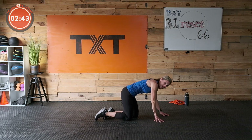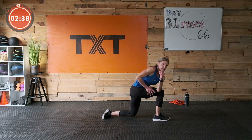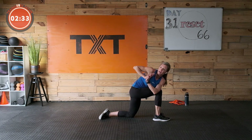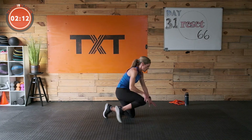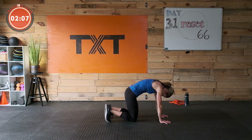Gently find your way out of that position. Let's stay half kneeling here — with all that jumping, let's go ahead and give it a little twist. Elbow outside the knee, palms together, give it a little twist. Find your breath.